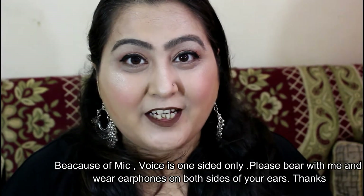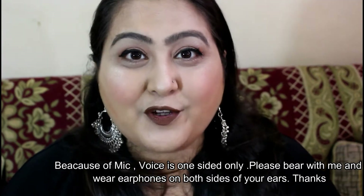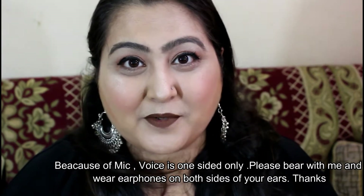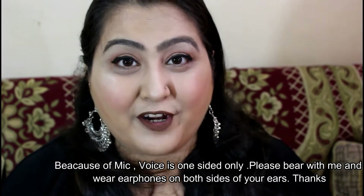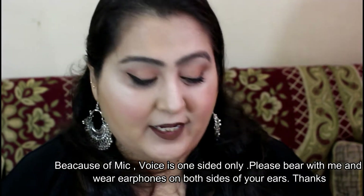Hi guys, welcome back to my channel. My name is Ramadipa and my channel name is MyWackyWorld. So if you are new to this channel, please take a moment to subscribe to my channel, and if you are an existing subscriber, a very warm welcome to my channel.